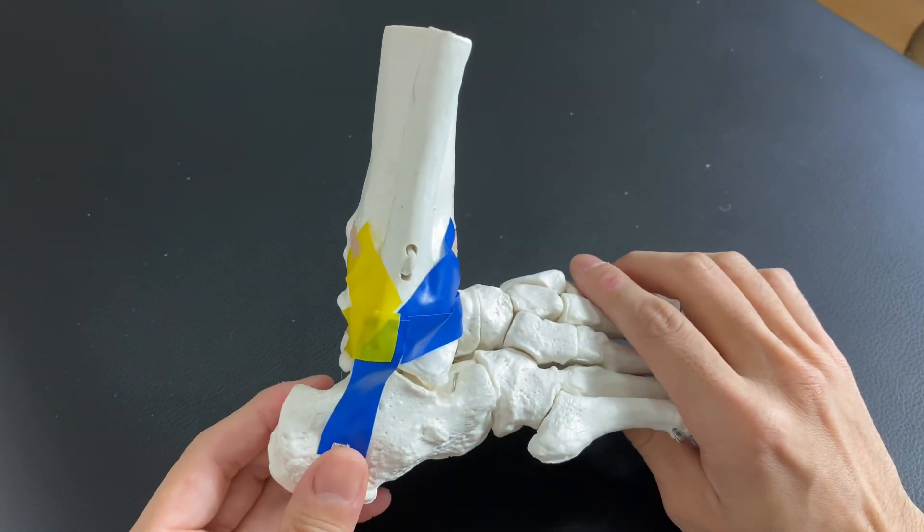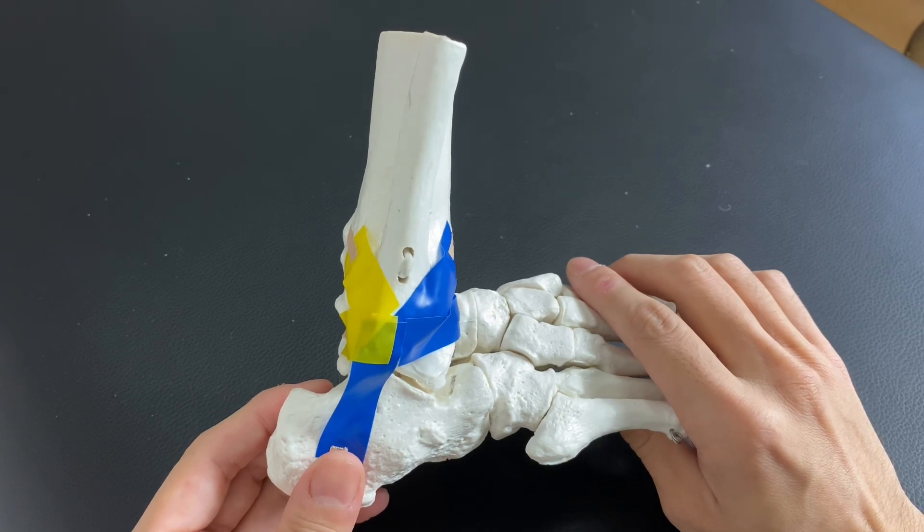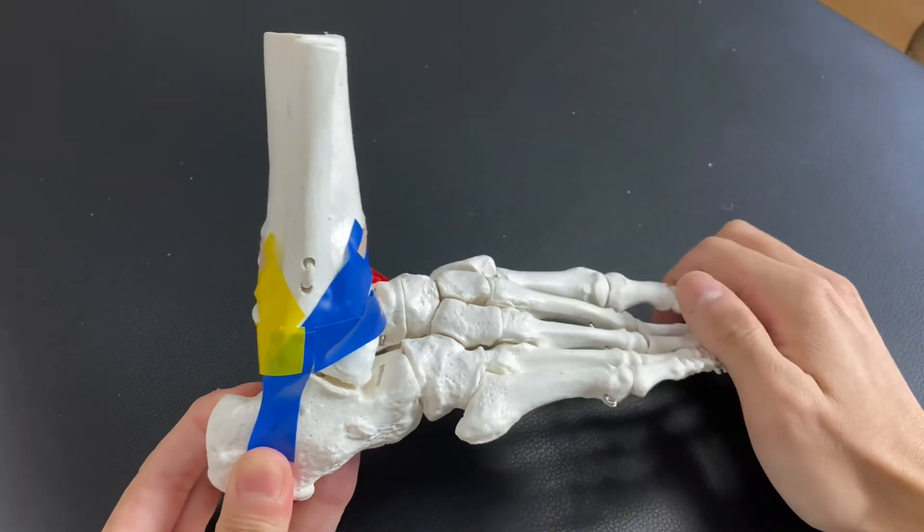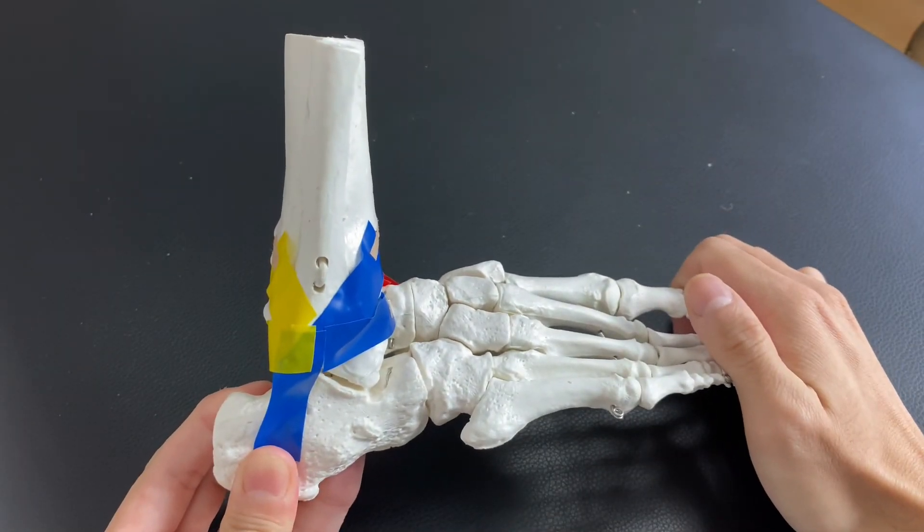I hope this video helps your understanding of the anatomy of ligaments. If you liked today's video, please like, comment, and subscribe. See you in the next video.